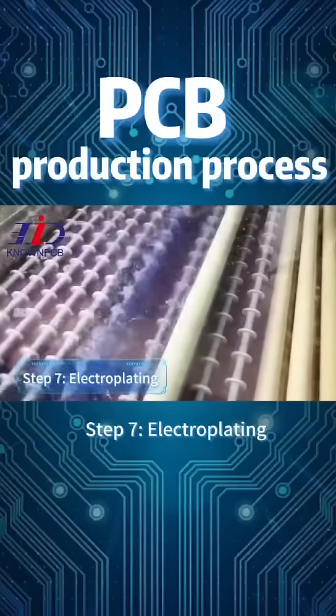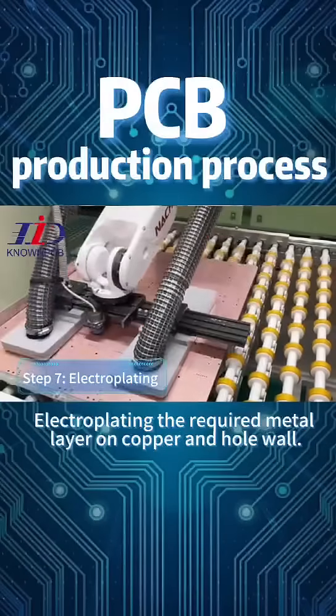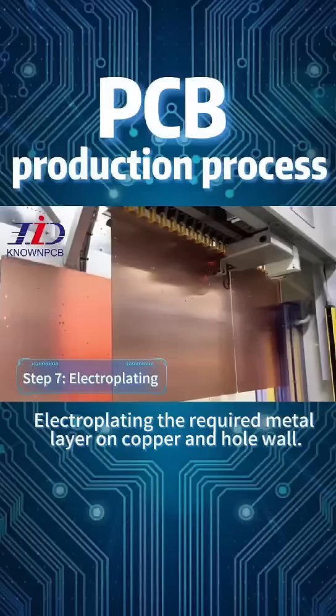Step 7: Electroplating. Electroplate the required metal layer on copper and hole wall.